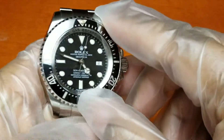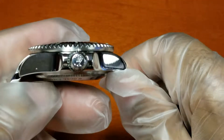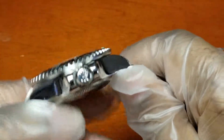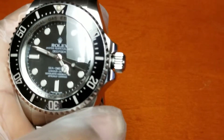You have the trip-lock crown system — a screw-down crown. Let me see if I can show you — you can see inside the gasket.